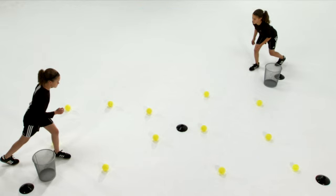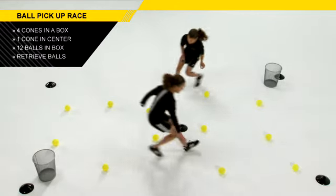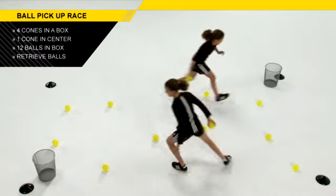On the go signal, you'll have your children who are lined up at opposite ends with their buckets. They'll then cross over the center line to retrieve one of the balls.